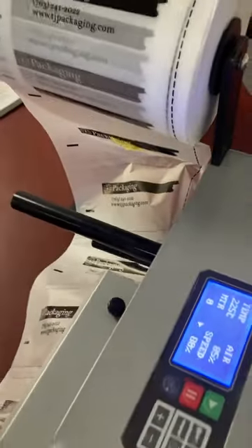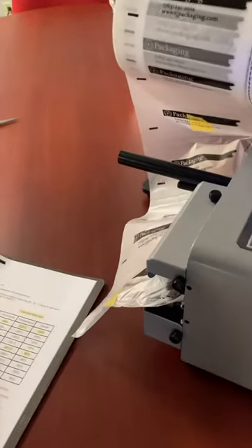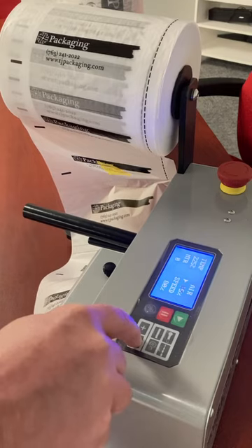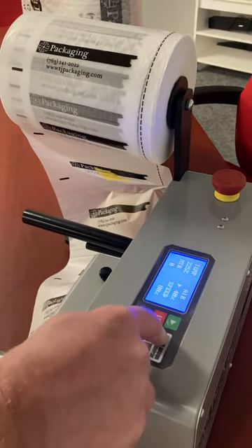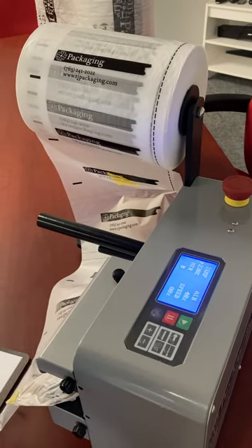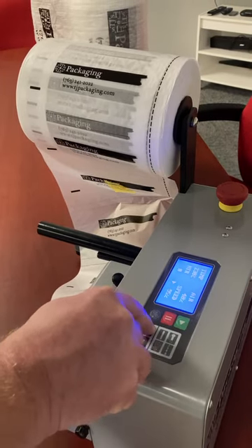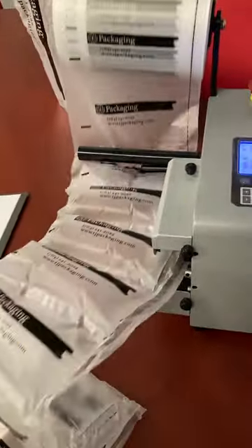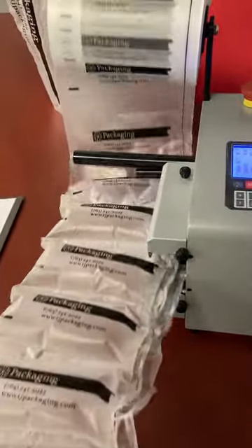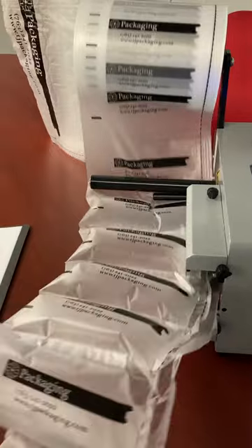We've got that film on, and we're going to go to the recommended settings for this. It's saying 40% air volume, so we'll set that to 40%. We'll set the temperature to 230, and the speed at 100%. And now you have the machine making air pillow film for you.